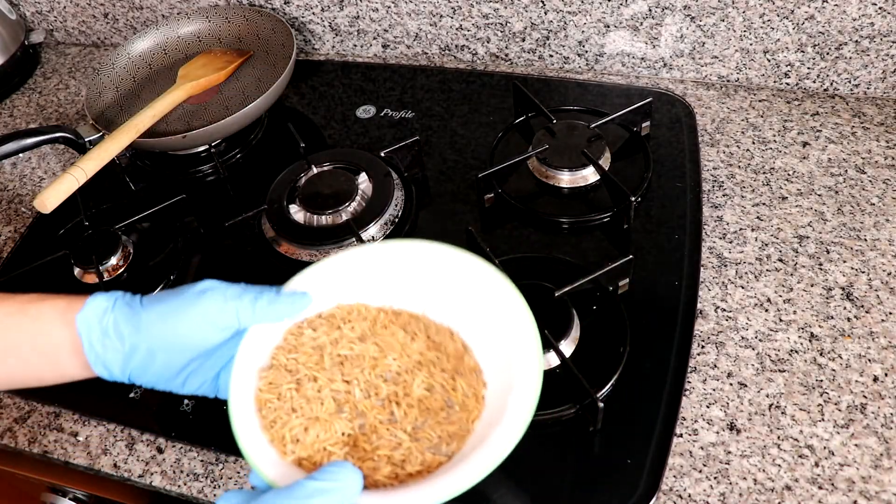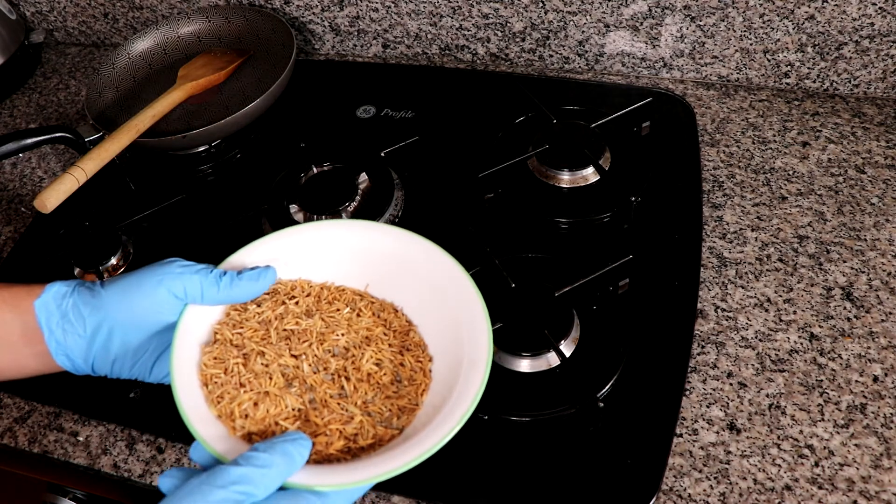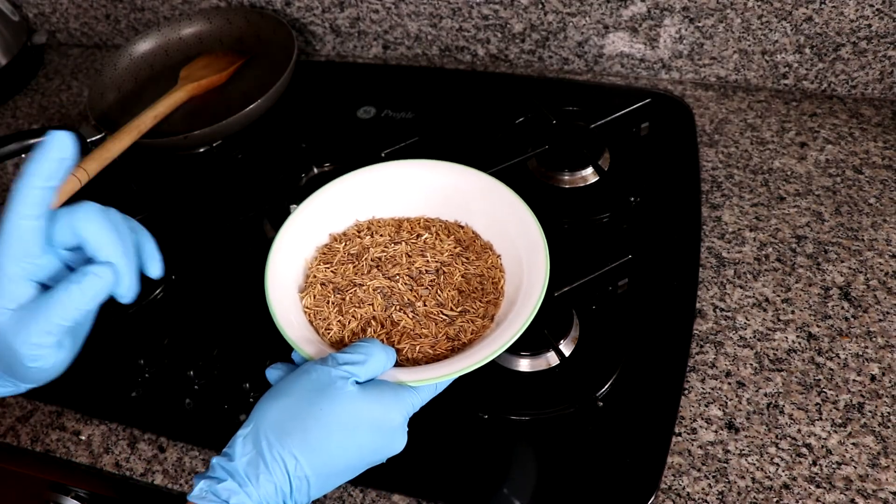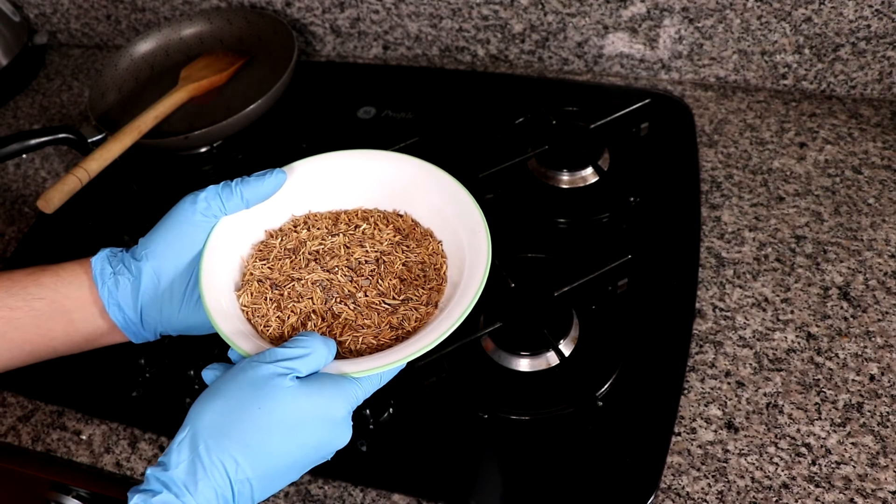Okay, now we got it out. Now make sure you let this cool before you weigh it or before you add water to it. I'm going to leave it to cool down and then we'll perform the experiment.